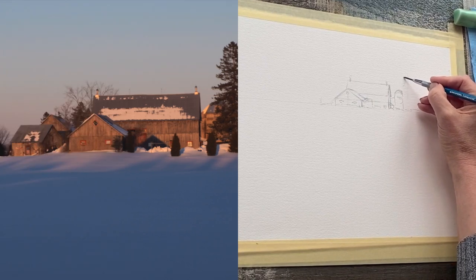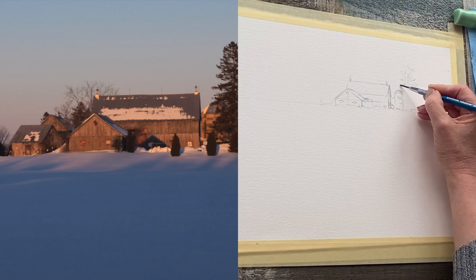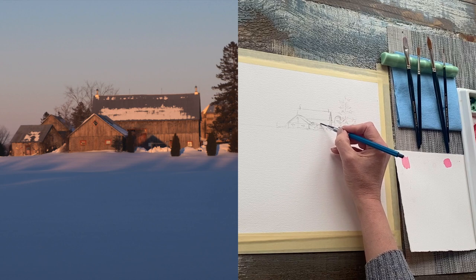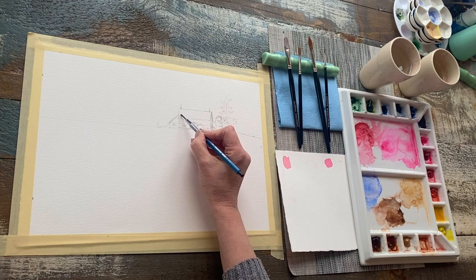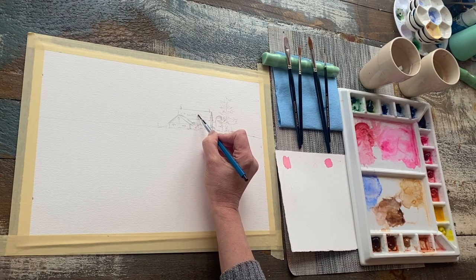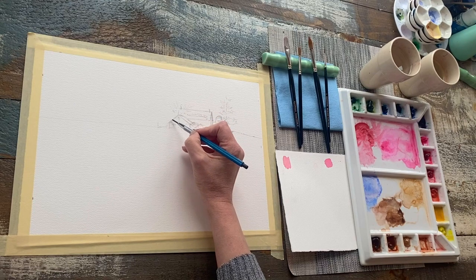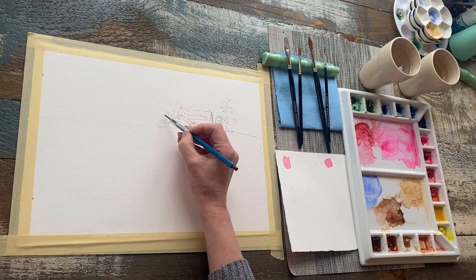I always start with a basic sketch without any shading, just really simple contour outlines. I'm working on 140-pound cold-pressed paper, which has just a really nice tooth. It's 100% rag paper. I'm using a mechanical pencil here, but any 2H pencil would be perfect — just make sure that it's nice and sharp. You can see that I'm using a pretty light and sketchy touch when I'm sketching out the barns and the trees, trying to indicate as many familiar shapes as possible.